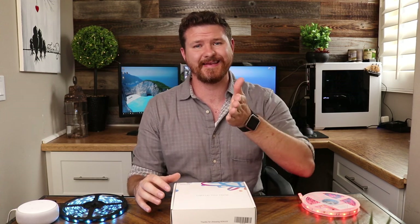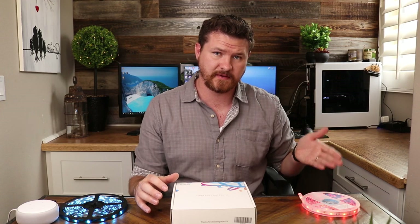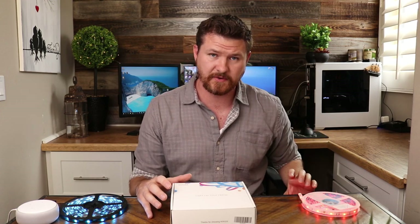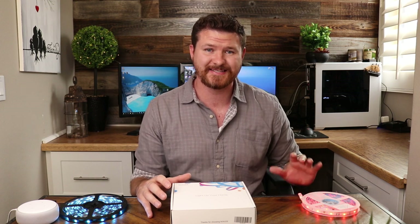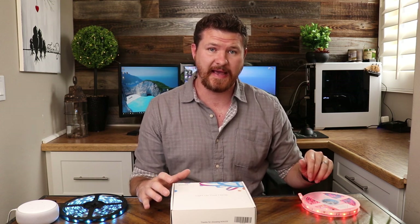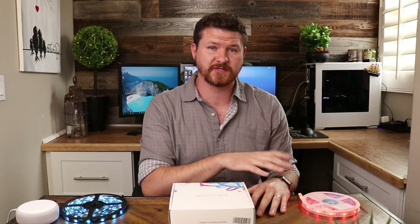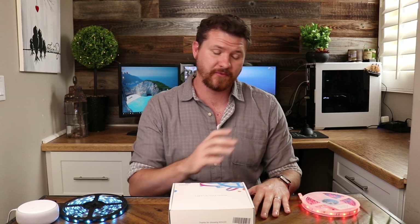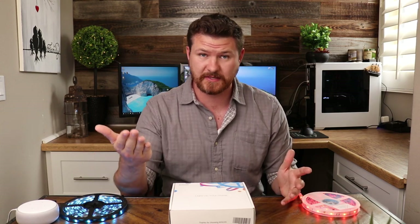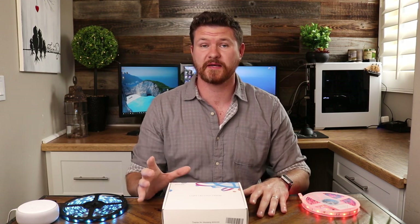When you jump up to the next set of lights, like these guys here, you're getting something that has a plastic coating over the lights, so they're not just exposed. The film on the back is very sticky and tacky. I haven't had these for too long, but considering how sticky these are, I don't expect these to fall off at all. I'm really happy with the quality of the strip, which is why I'm making this video to tell you guys about it. This is definitely a good quality product.